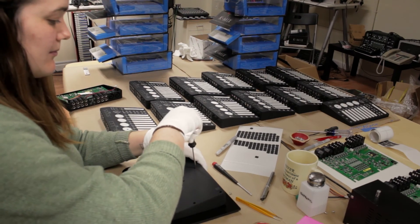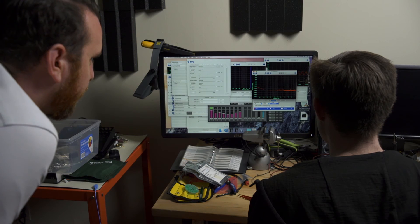I'm very proud of the K-Mix and the team at KMI that put it together. The K-Mix is the most collaborative product we've ever done.